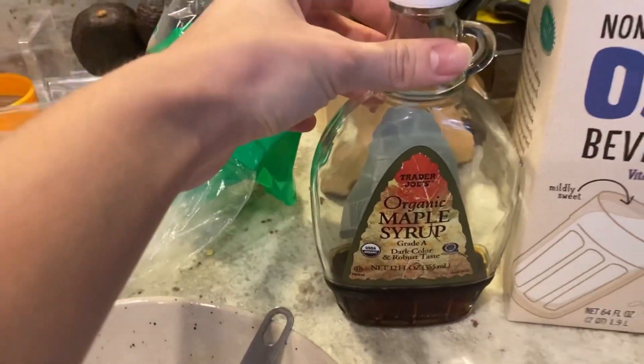I put in my teaspoon of vanilla extract, half a teaspoon of cinnamon, and my egg. And I'm going to put this eggshell in the compost in the freezer. I'm going to whisk this all together. Oh wait, I forgot — the milk! And the one-fourth cup of oat milk.